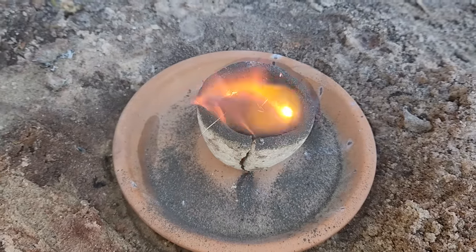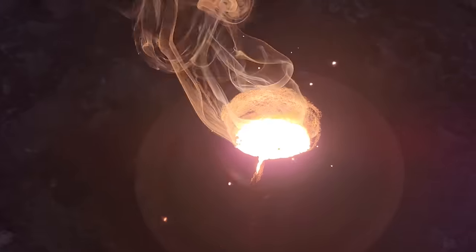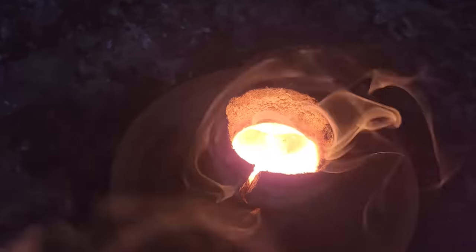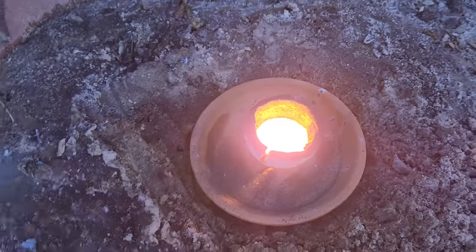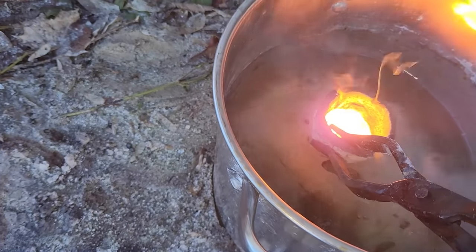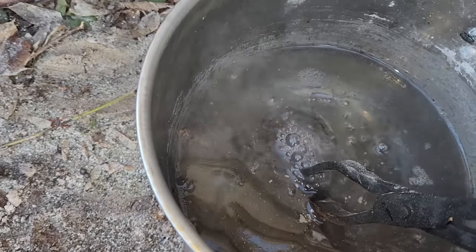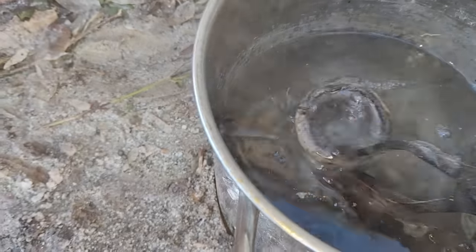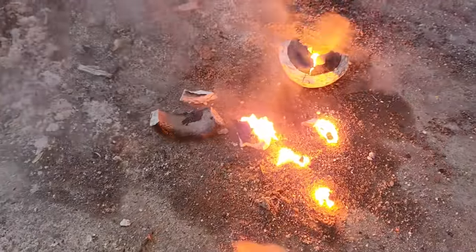Oh, my bowl broke — it always happens. There it is: some aluminum oxide slag and liquid iron. Let me grab some tongs and cool it off. Oh, the iron is still melted.